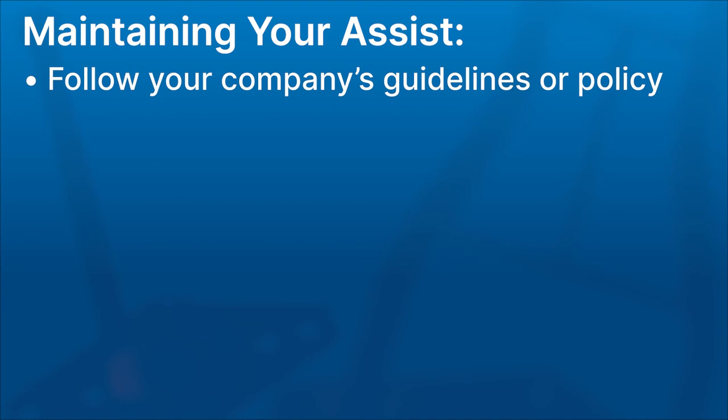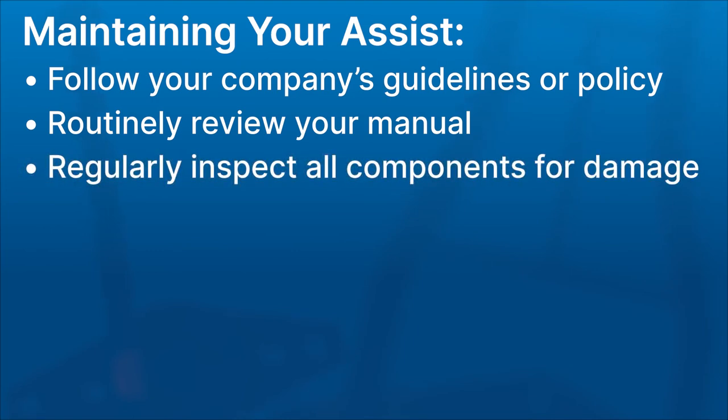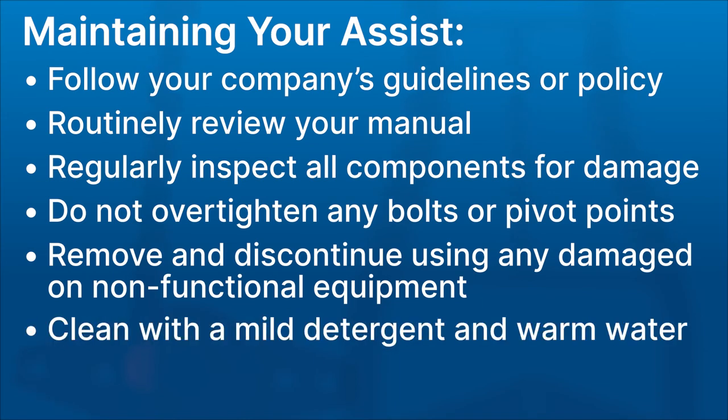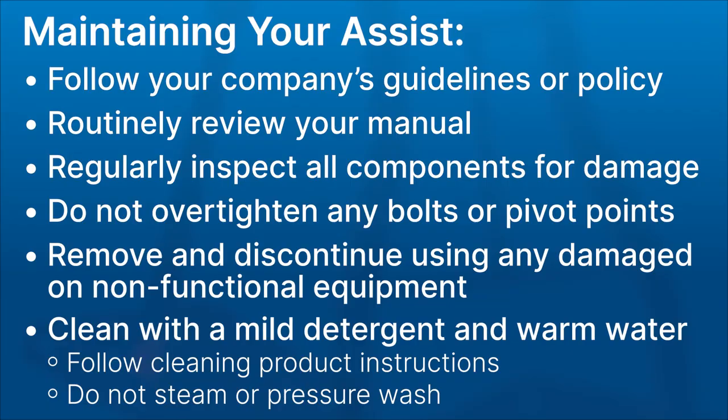Following your company's guidelines or policy, routinely review the warnings listed in your user manual and check for compliance. Regularly inspect all components for damage, including weld cracks and excessive wear, and tighten any hardware as needed. Do not over-tighten any bolts or pivot points. Immediately remove and discontinue using any assist that is damaged or not functioning correctly. Should the assist need cleaning, use a mild detergent solution and warm water. Read and follow all label instructions on the cleaning products prior to use, and do not steam or pressure wash the assist.